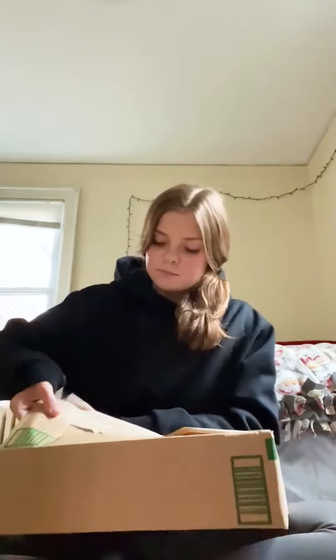So I just got a super exciting package in the mail. Let's open it. So I just got the Renfro R3 Mini — it's a massage gun. I'm super excited about this. I've been wanting to invest in one myself for a while, so here we are.